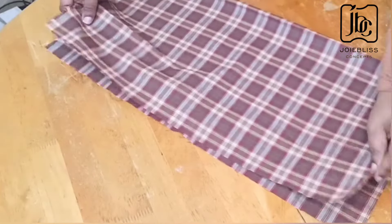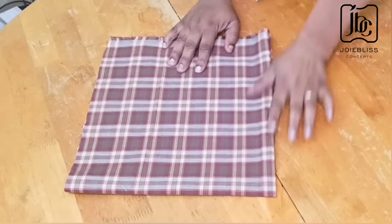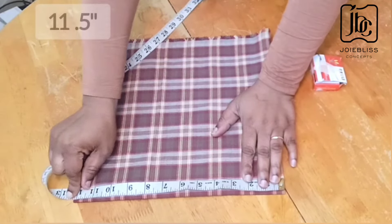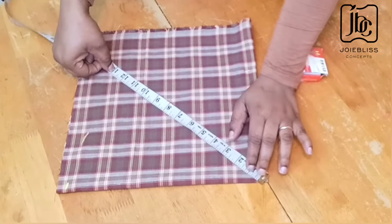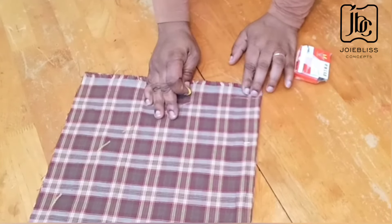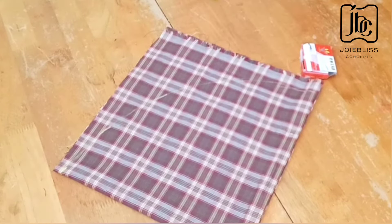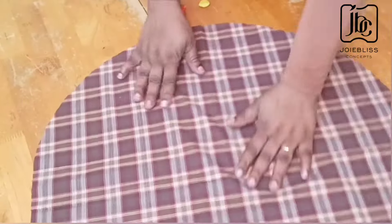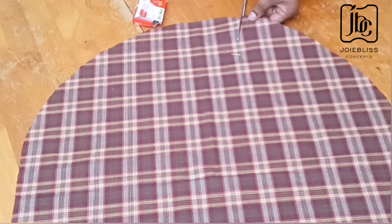I'll be folding it into four on the wrong side, just like that, as if you want to cut a circle flare. Then from that folded point, I will be placing my measuring tape on top and marking 11 and a half inches all the way down — if you mark 12 inches, it's still very okay. I connected with my freehand, but if you have a curve ruler you could also use it. So when I was done connecting, I just cut it out. When you open it up, it should give you a perfect circle. I came up by three inches from the edge of the cut out — four inches also works very fine.